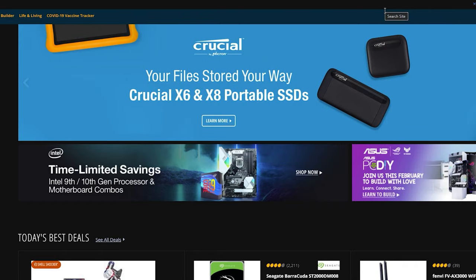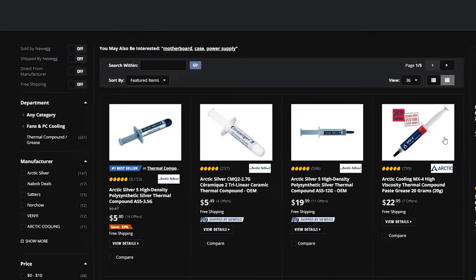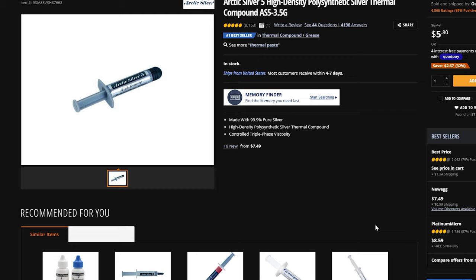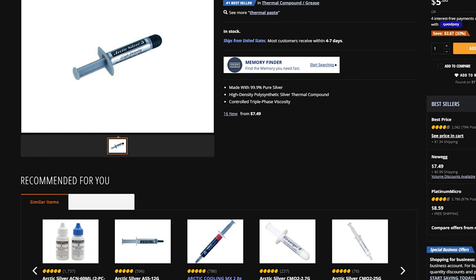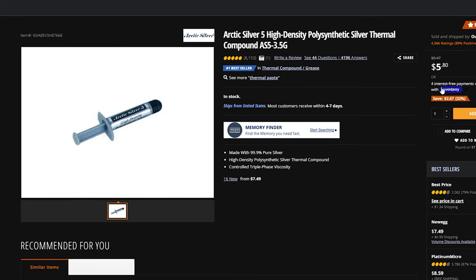One of the first things I recommend is adding Arctic Silver thermal paste to your list. You'll use that for the CPU when you install it, and it's very easy to forget. You can imagine how frustrating it is to be building a PC and realize you forgot thermal paste. I've used Arctic Silver for many years on every build I've had, and I've also heard great things about Arctic Cooling MX-2. At $5.80 USD, it's great insurance for your CPU.